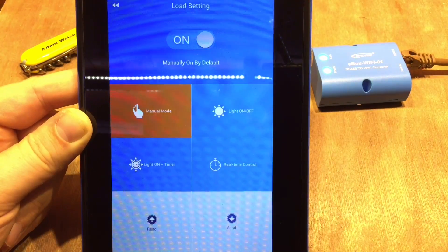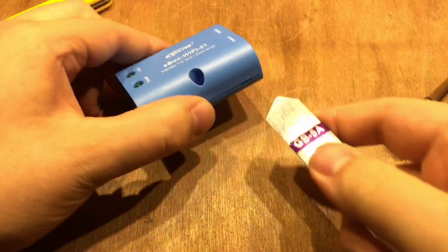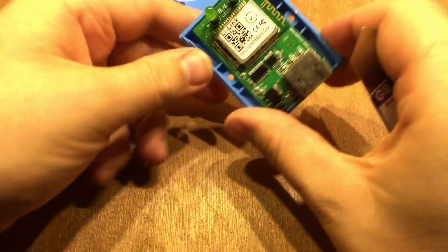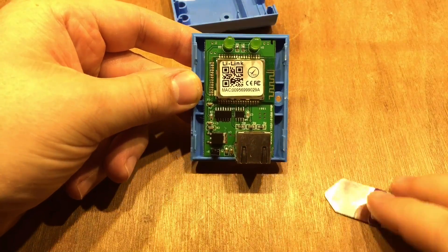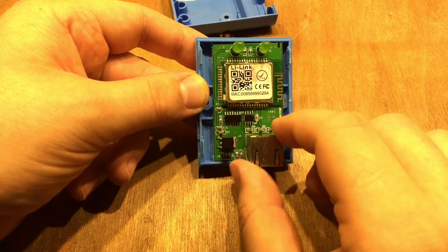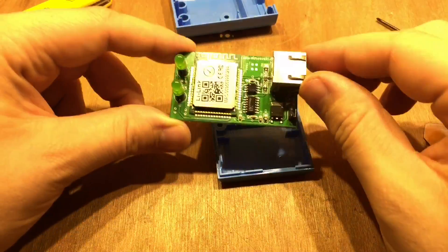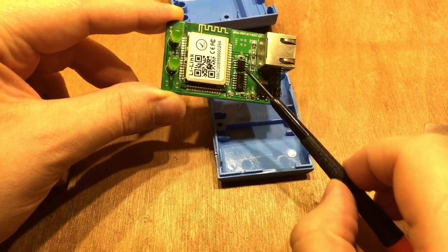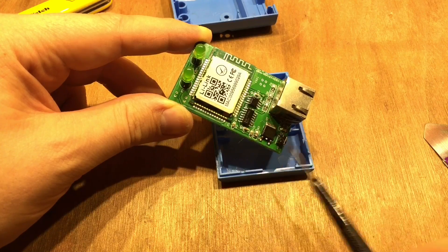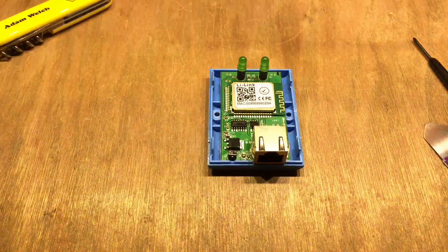I keep mine in manual mode. Let's have a quick look inside — disconnecting the RJ45 cable and opening it up, voiding the warranty no doubt. Inside it has a link sticker on the WiFi module. There are some control chips and an RS-485 chip — I'm guessing that one there. It's conformal coated so it's difficult to read the numbers, but that's interesting. Let's pop the lid back on.